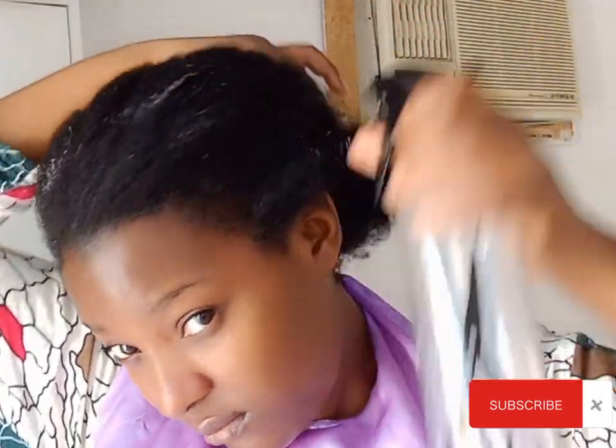Hello gorgeous, welcome to another video! In today's video we are going to be doing this cute hairstyle. I'm starting off with water mixed with leave-in conditioner and oil, spraying it in my hair to make it more manageable, and combing my hair — especially the ends, which tend to tangle a lot.